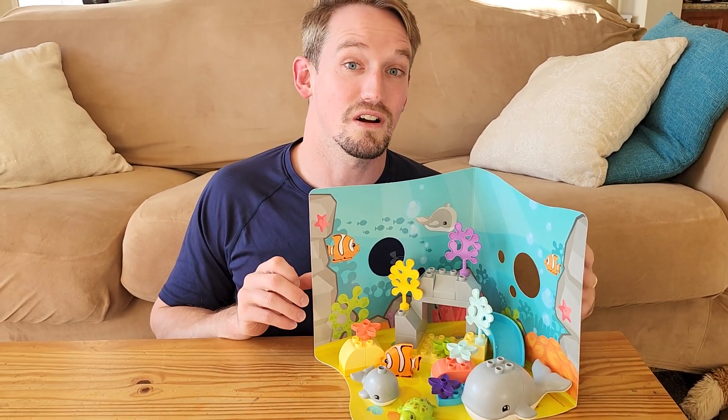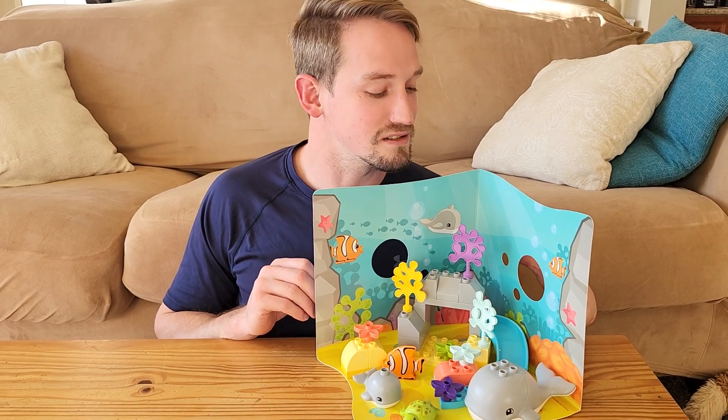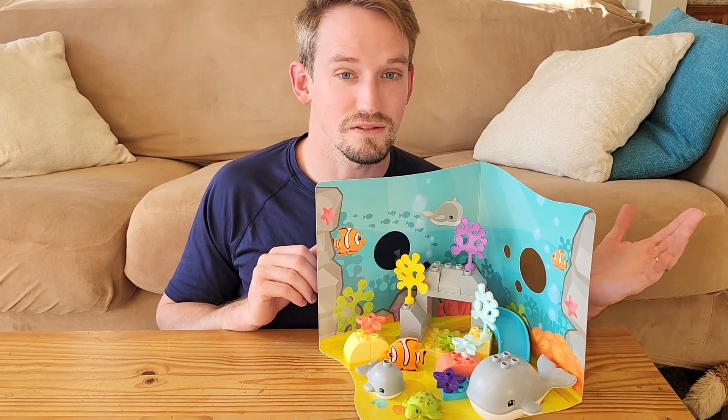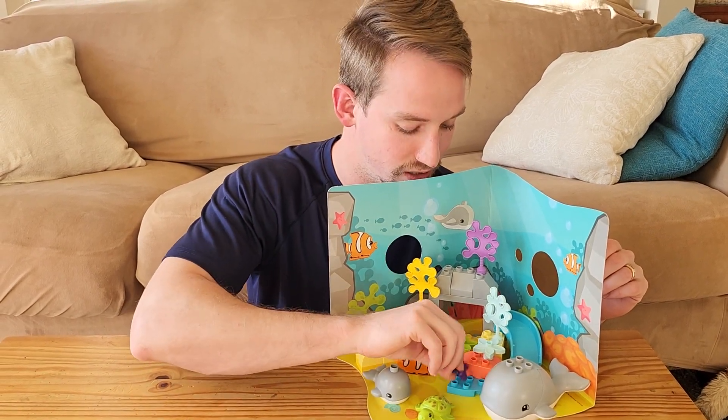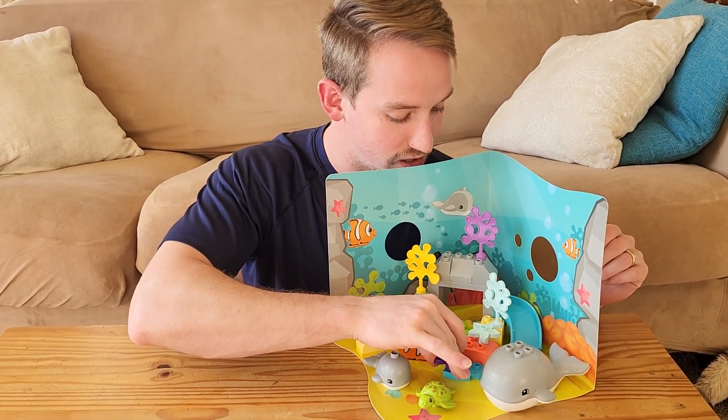So it's really cool. Our daughter loves it. It's for ages 2 plus. She's not 2 yet, so we just really watch her because there are some smaller pieces that can come off. But either way, it's awesome, colorful, and a lot of fun. So check it out.